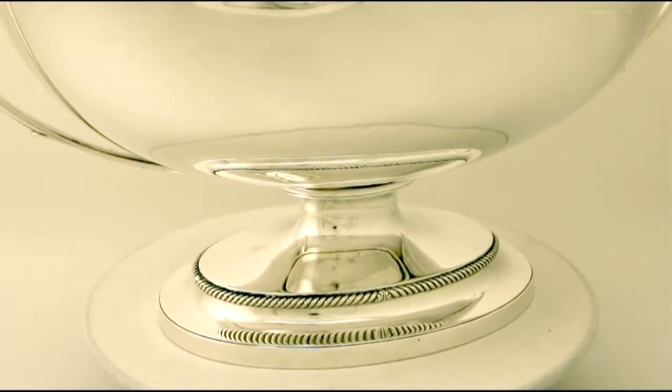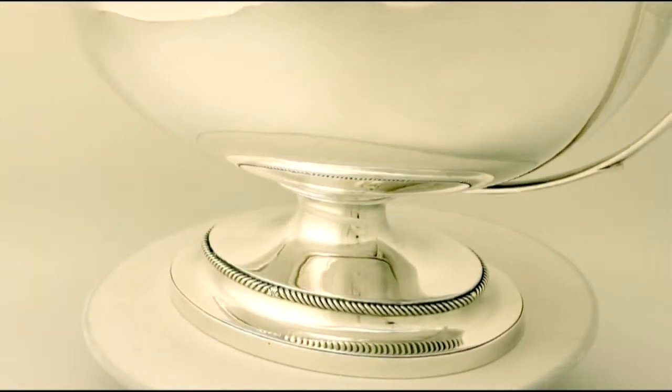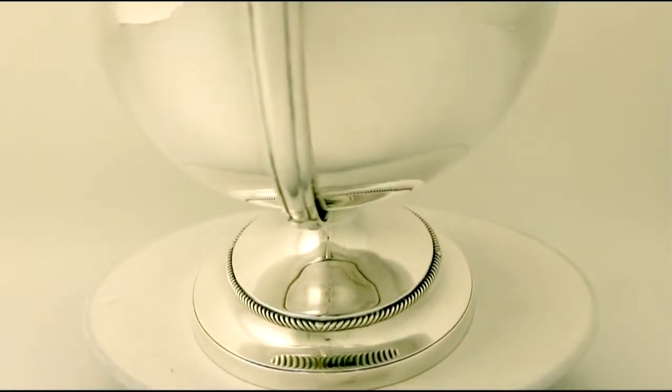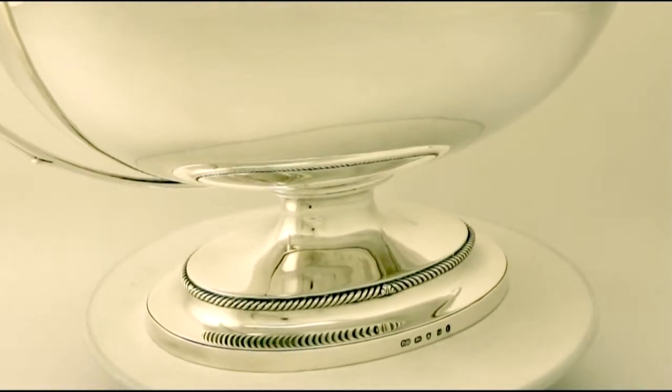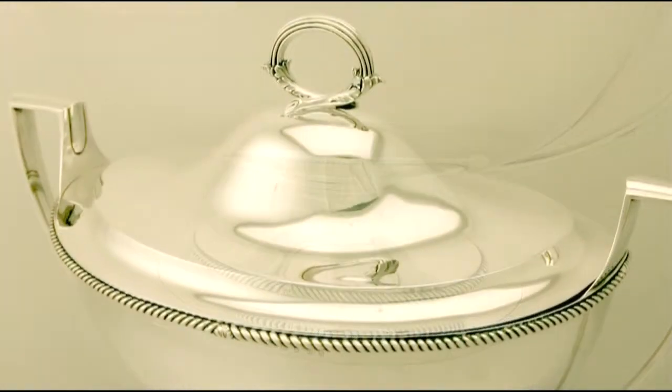The step portion of the pedestal foot is encircled with a border reflecting the same design as that of the body. The tureen is fitted with fine and impressive angular loop handles embellished with a plain moulded ornamentation.